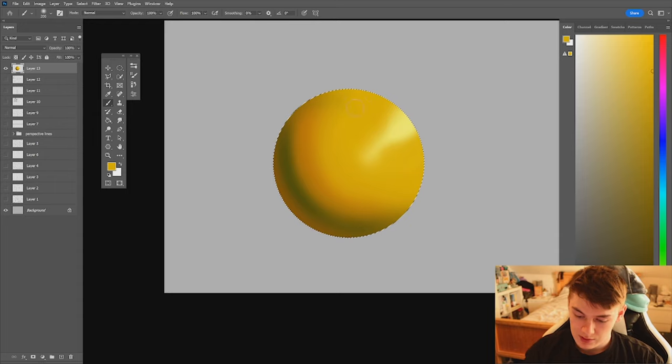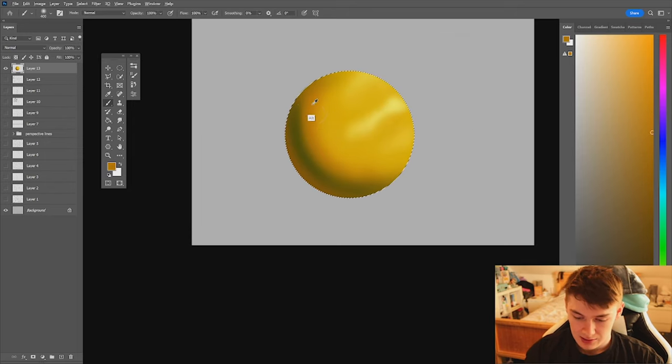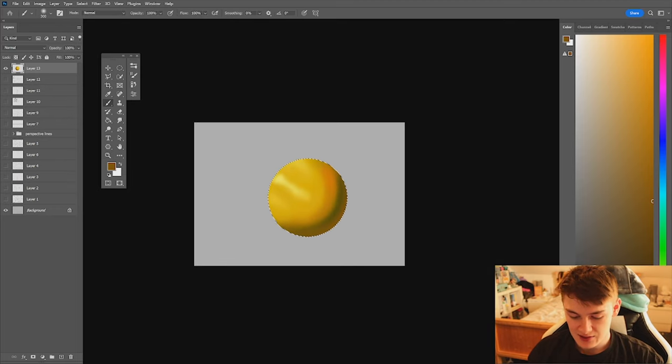If you want to, you can refine the shape of your highlight and add multiple areas where the highlight is coming from — I've added a couple of sections to the left and right. I'm going to add a little bit more saturation to this one particular spot, add a bit more blend on the bounce light, flip my canvas, go all the way back up to lime, and add in my key highlight.